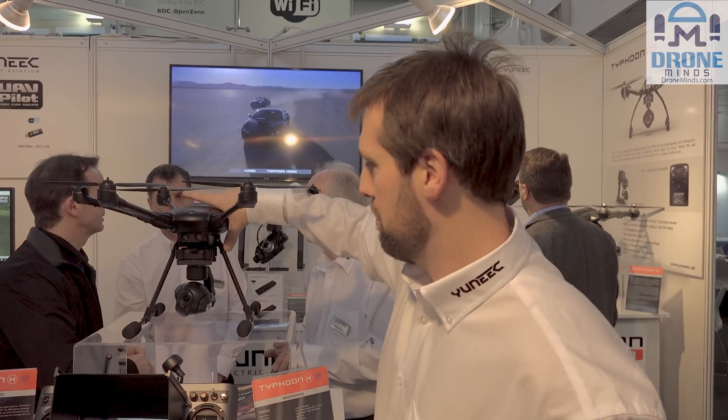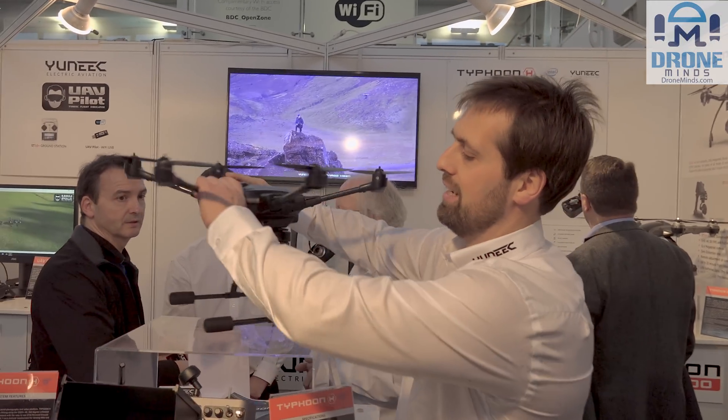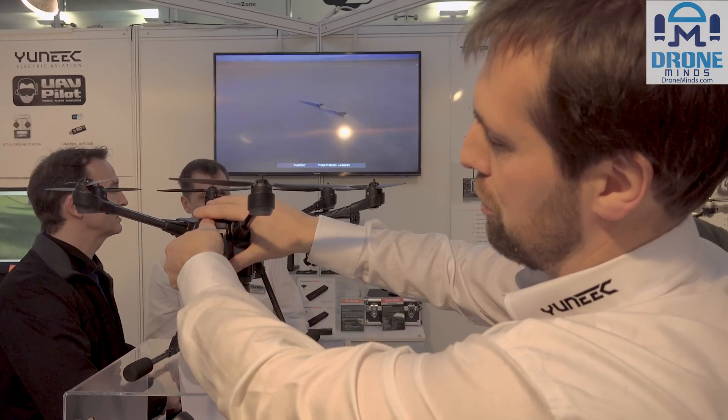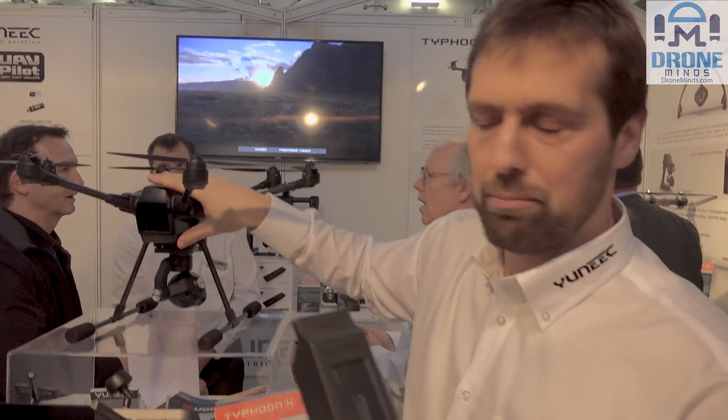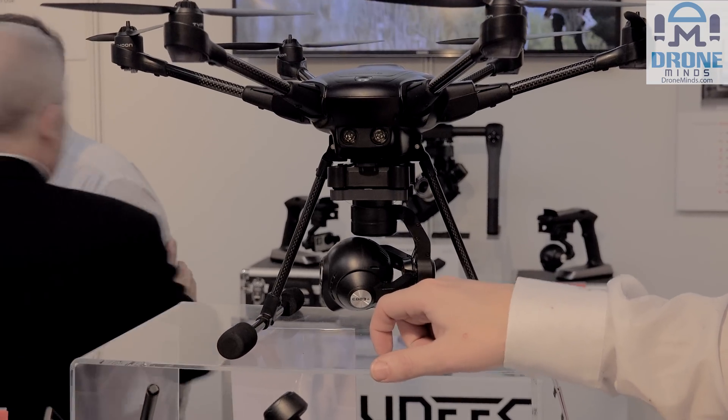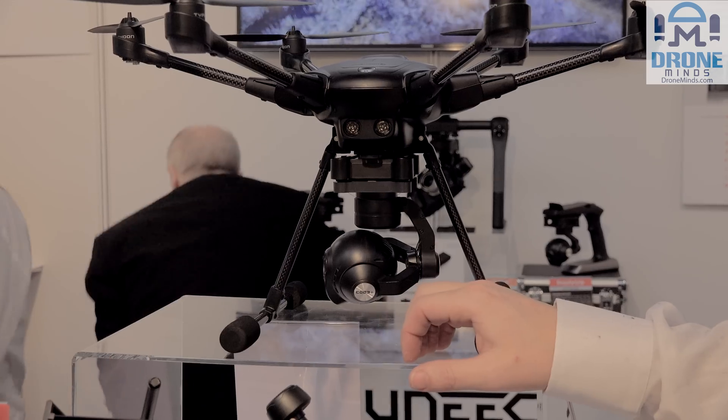You've got the same battery plug-and-play as the Q500 — a four-cell battery now, not three-cell, at 5400 milliamps. We're running our CGO3 Plus camera, which is an upgrade from the CGO3 camera.